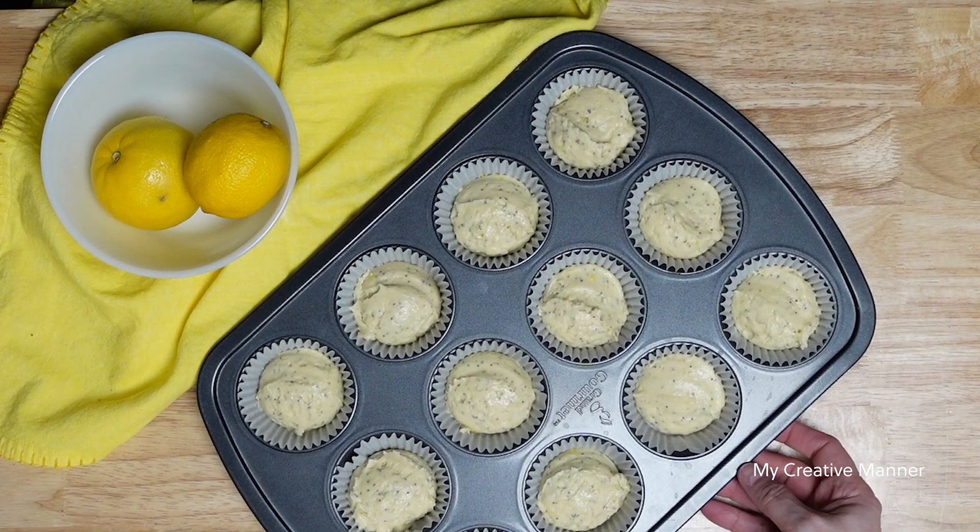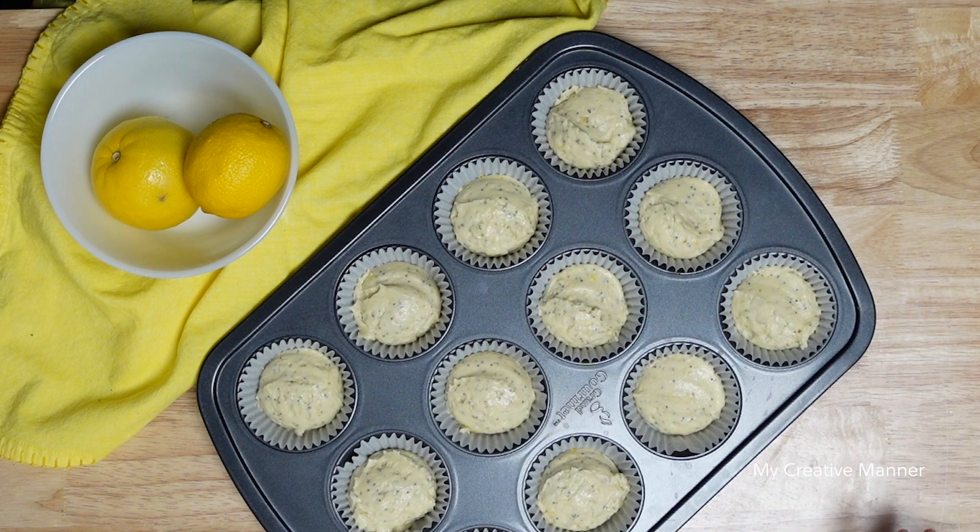We're going to put the muffins in a preheated 400-degree oven and bake them for 15 to 16 minutes, depending on your oven.